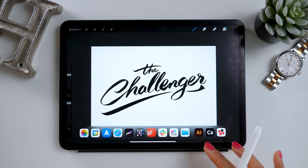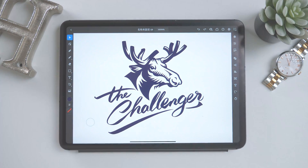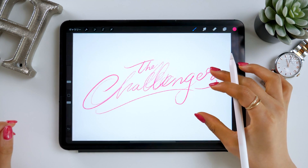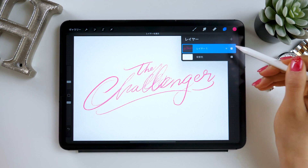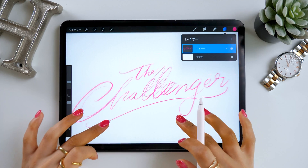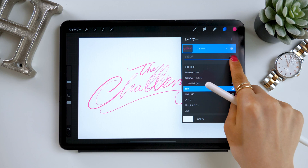We'll be using these three apps today, so if you're interested in designing on your iPad, please watch this video until the end. First, let's start with the app Procreate. I have my Procreate open here right now, and these letters were written by hand in pencil already, like a draft of this logo. On top of this, we'll now use what's called a script brush and start working on the final version to make it nice.